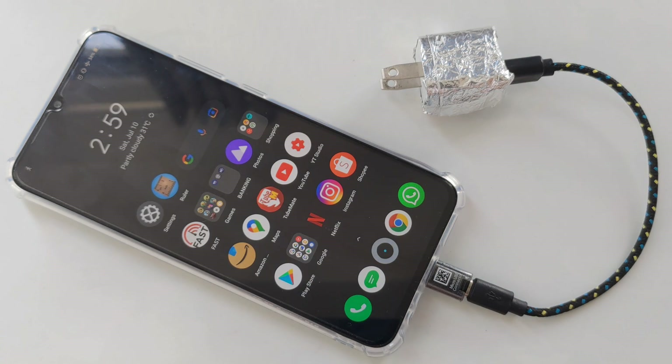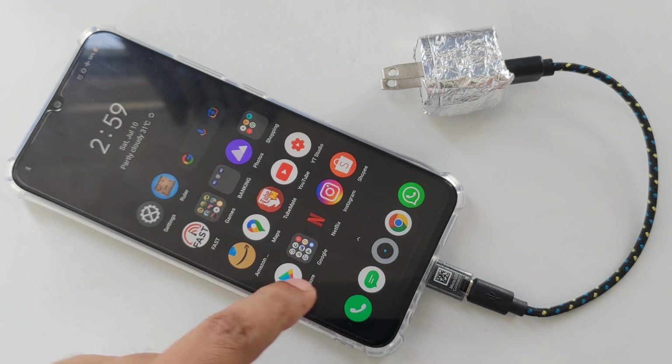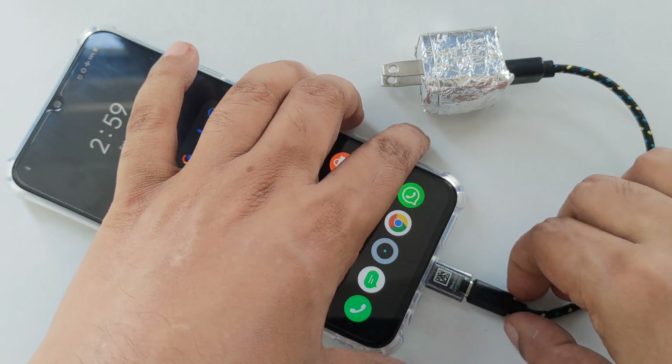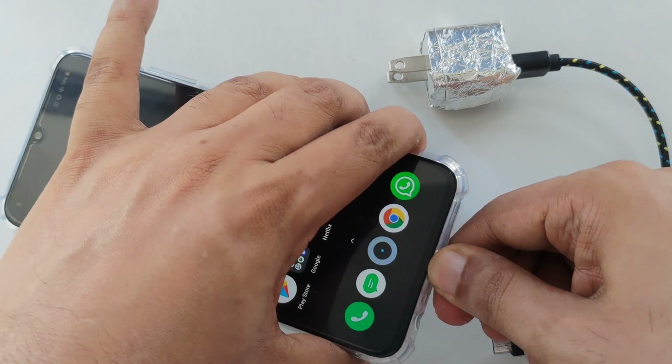Now I'm going to bring out this charger and test how it's going to work — or not. I'm going to bring out a more internet-free data device.